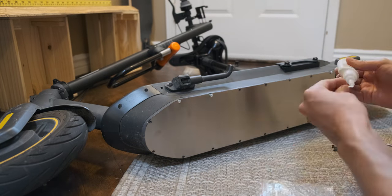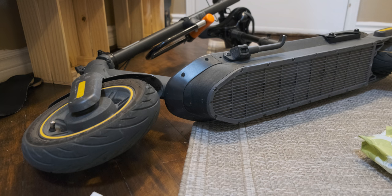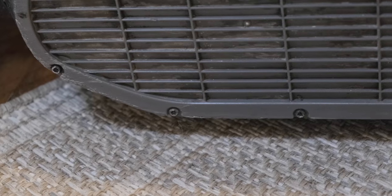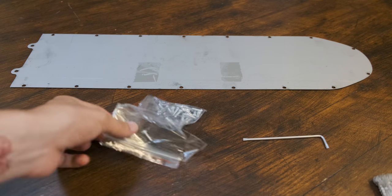The second upgrade is this stainless steel base plate. Because this scooter has such low ground clearance, I bump into a lot of things, and the original bottom is made out of plastic that wears out easily. The kit comes with one base plate, one torx key, and lots of Phillips screws.